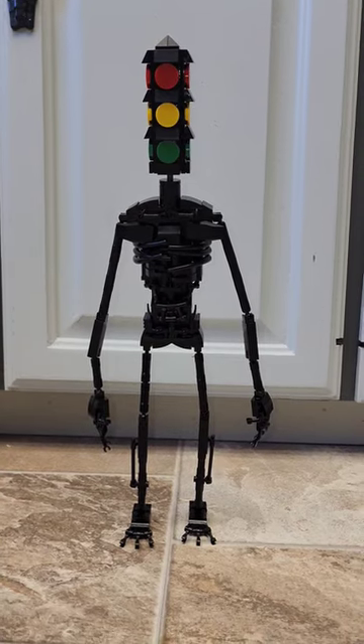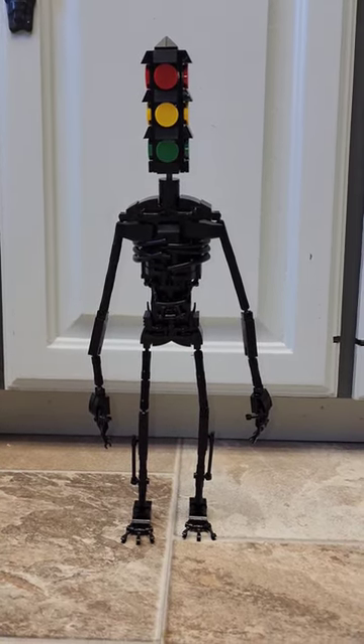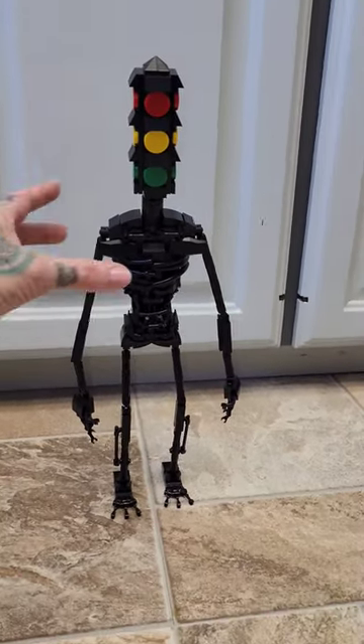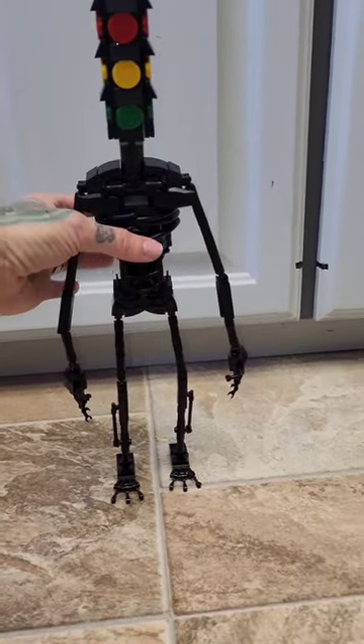Traffic Light Head is done. Check him out. He's bigger than I thought — he's pretty big, about 12 inches tall. He stands by himself, as you can see.